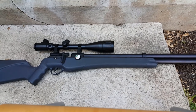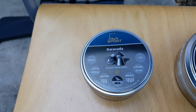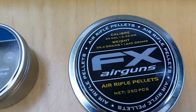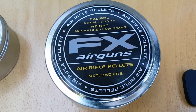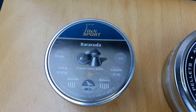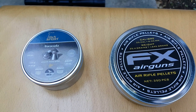The Umarex Origin in caliber 25 is locked and ready. Before the test, I want to tell you about the ammo we're going to use. The first ammo will be H&N Sport Barracuda — 2.01 grams or 31.02 grains. The second shot every single time will be made with FX Airguns pellets, also in caliber 25, weighing only 25.4 grains or 1.645 grams — much lighter ammo. We'll see if there's any substantial difference in penetration between those two pellets.